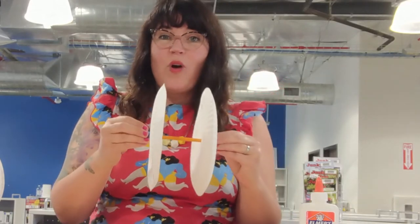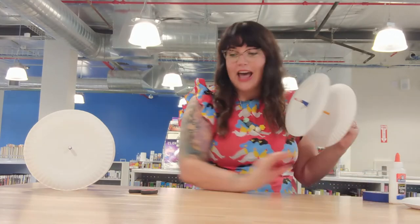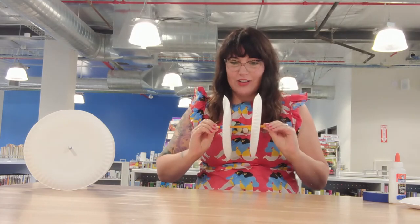Once you do that, you want to clear out a flat surface — move everything out of the way — and you can test out your project and have a little fun. You can make a couple of those and race them, or make them with a sibling or another person in your house. And that's our wheel and axle simple machine. Thanks for joining me today. I'll see you next time, friends.